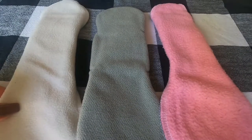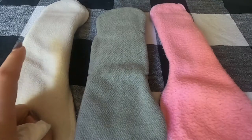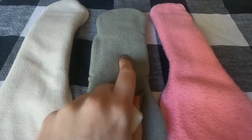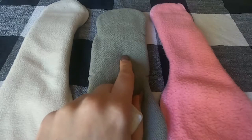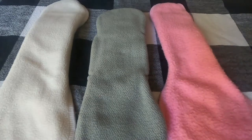A frequently asked question is how to test fabric for water repellency. I have three different kinds of fleece here, all readily available. The best one is a hard-faced WindPro fleece — I'll put the link in the description for where to buy it by the yard or in bulk. This is called Polar Tech 200, available at some JoAnn stores. And this one is just your standard run-of-the-mill anti-pill fleece you can buy at just about any fabric store.